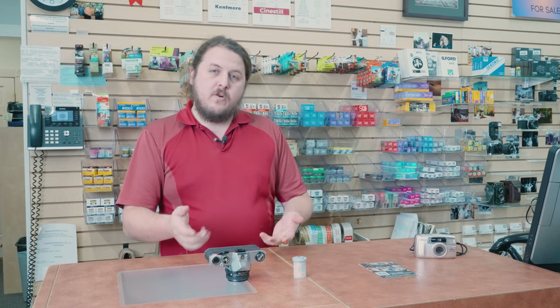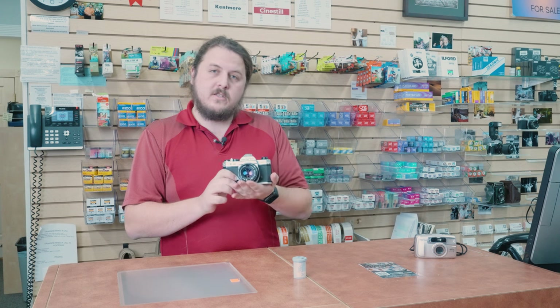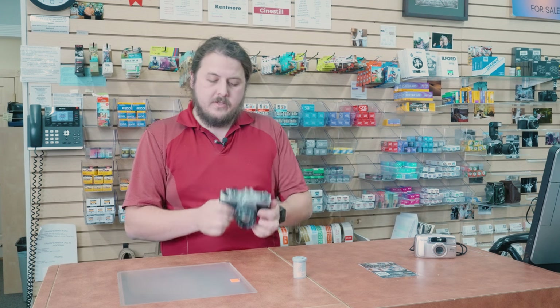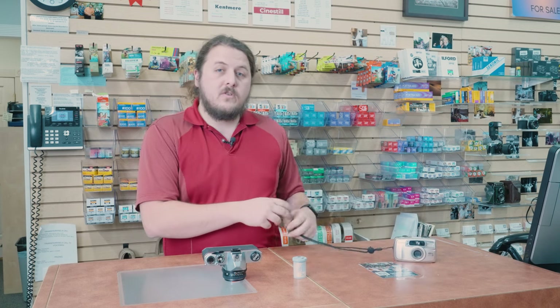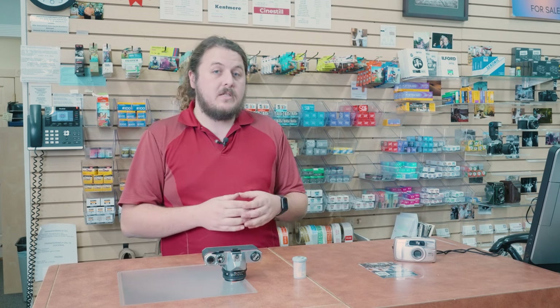Hey everyone, it's PJ here at Milford Photo. I want to give you some tips and guidance about how to load your 35mm film cameras. Today we're going to look at how to load and unload — we'll go over both a manual camera, the Pentax K1000, and also how to do it on a camera that auto-loads. This is general guidance; each camera is different, so it'll be similar but not exact.